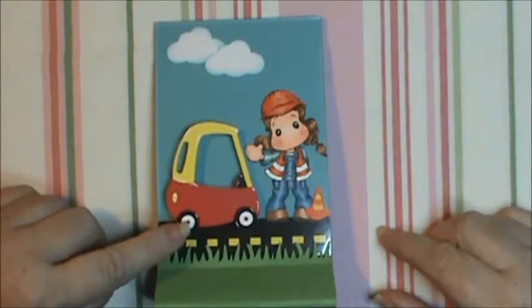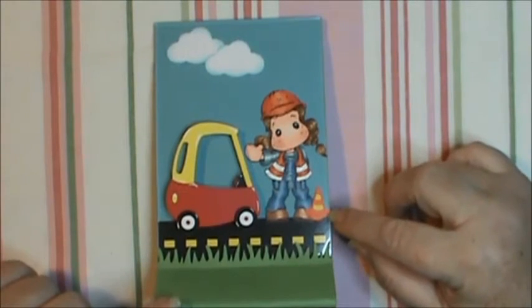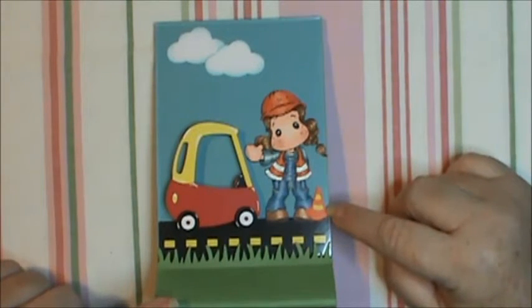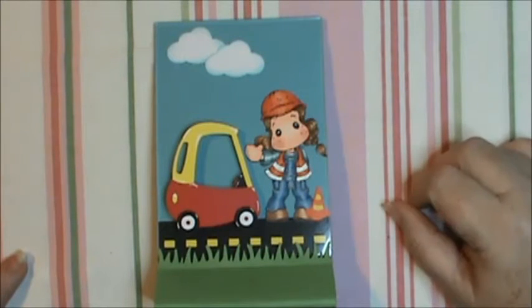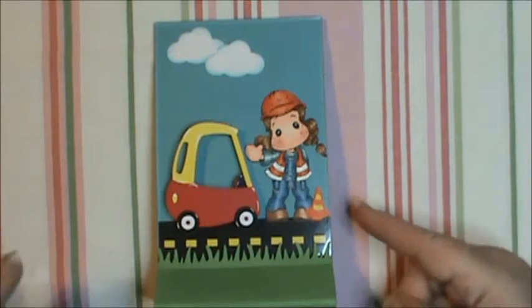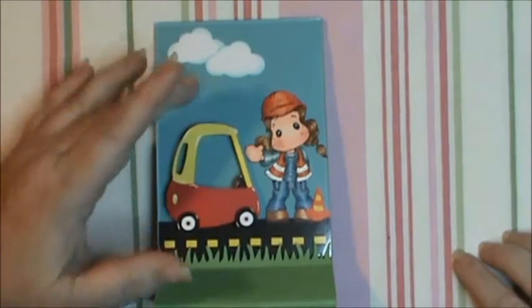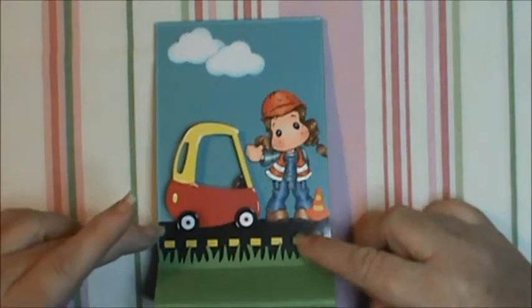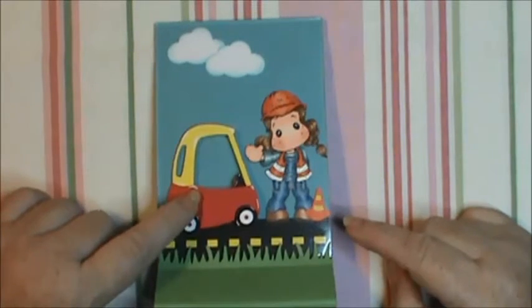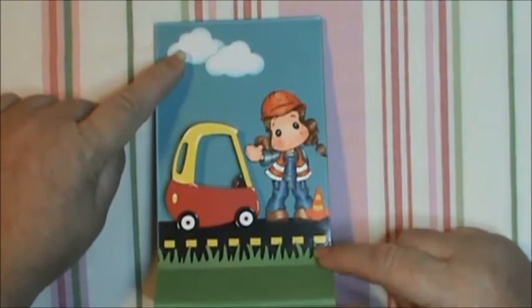I cut the car with my Cricut Explorer from the B is Boy cartridge and that was cut at two inches. The safety cone was cut from the Pixar Cars cartridge — I think it was an inch — and I had to trim just a tiny bit off the side. I used my Fiskars Cloud Punch, which I love. The car is on an action wobble, which I think is just too funny. I cut the road out on my Explore, and the clouds and the grass here are from my Fiskars Punches.